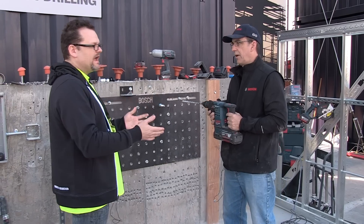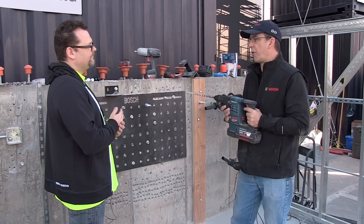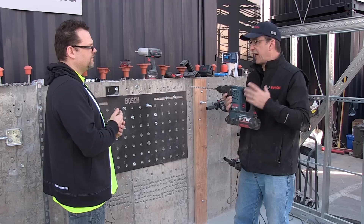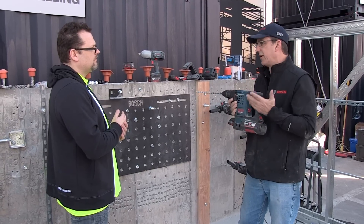Now is this 36-volt a new line for you guys? We've had a 36-volt hammer in the line for about the last 11 years — this is an upgrade. We've had a one-inch Bulldog at 36-volt since 2004. So this is our next generation. It's an inch and an eighth hammer. The whole message is that we're trying to bring corded power into the cordless tools.